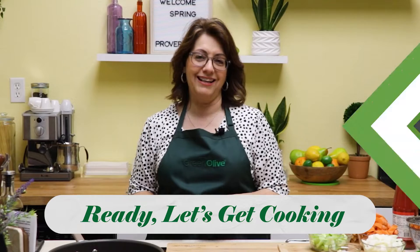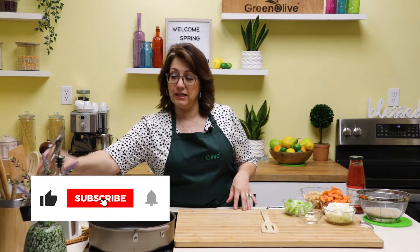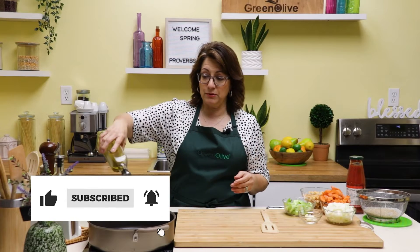So let me show you how easy it is to put together. To start, I have a high sauté pan on my induction stove, and I'm going to add a couple tablespoons of olive oil.